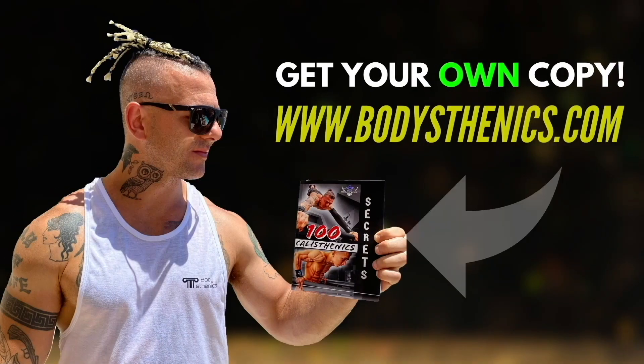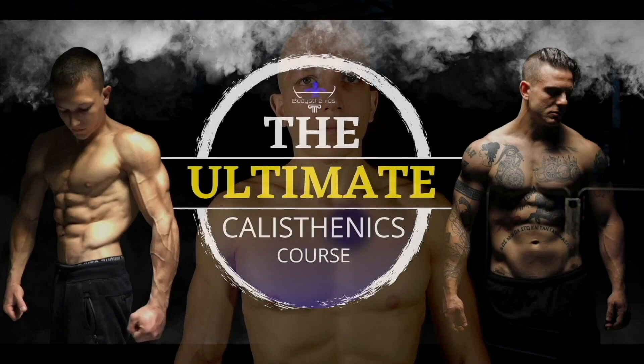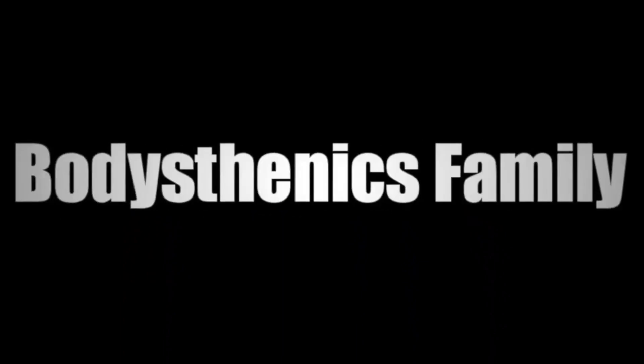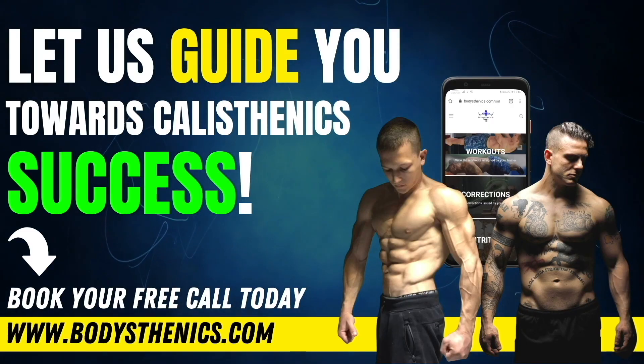For athletes who want a more in-depth approach to their calisthenics progress, be sure to get your own copy of the 100 Calisthenics Secrets book. For an even more in-depth analysis, get access to our exclusive Ultimate Calisthenics Course. And for those who want to join the Bodysthenics global family, be sure to apply for online coaching today to fast-track your progress and achieve elite calisthenics status. I'm George, Bodysthenics coach — see you guys in the next video.